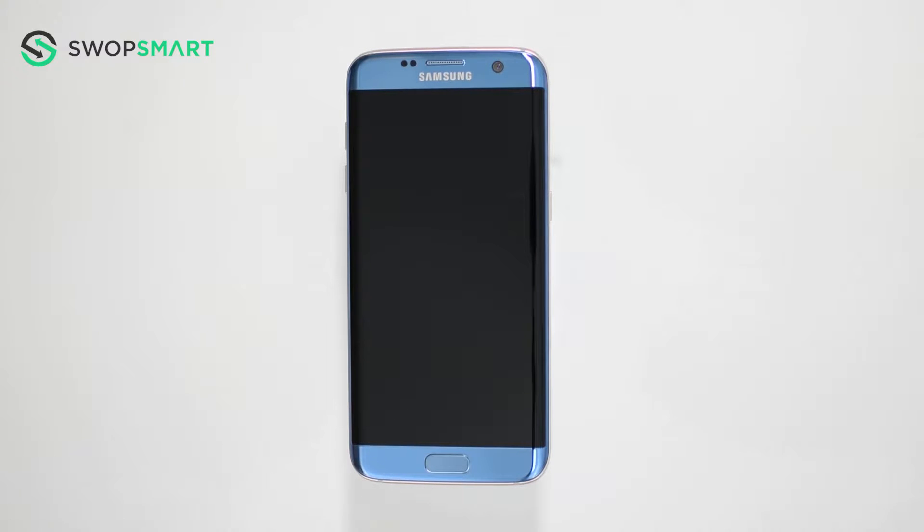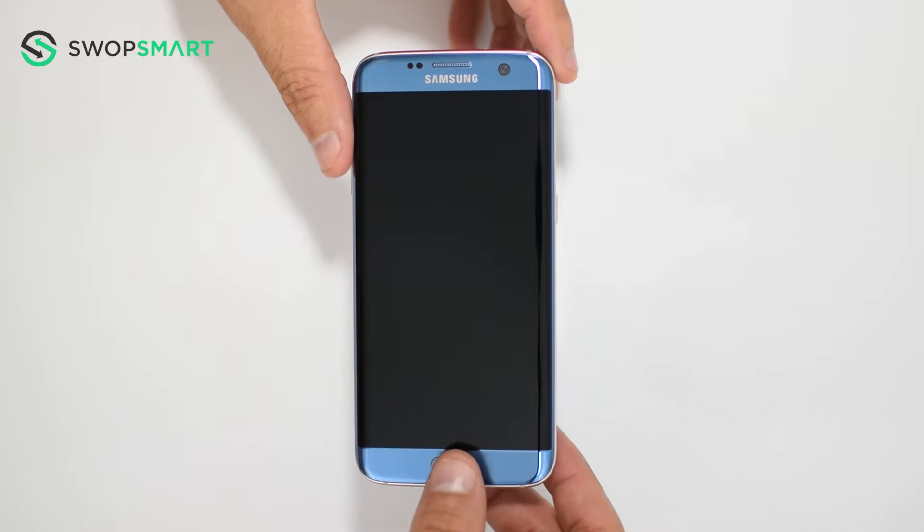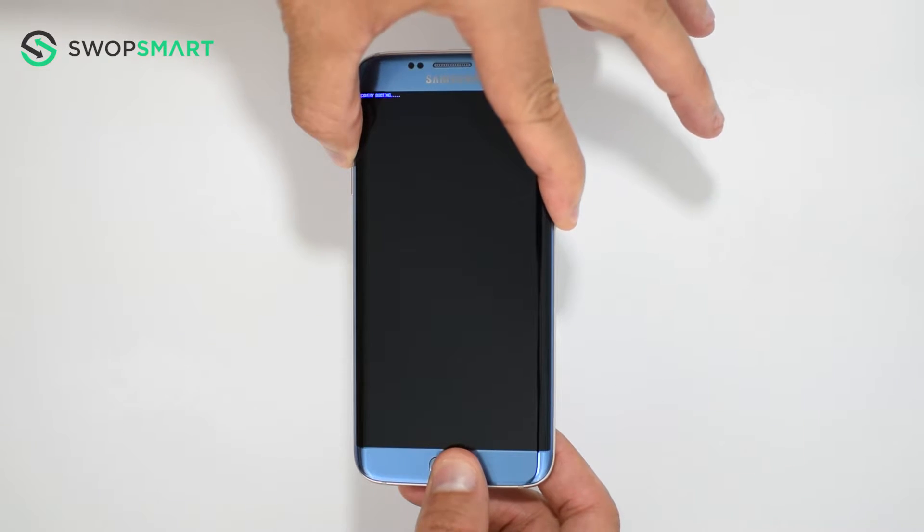To hard reset your device, we will need to press the volume up button, home button, and power button. First, hold the volume up button, now the home button, and finally the power button, until the blue screen appears.